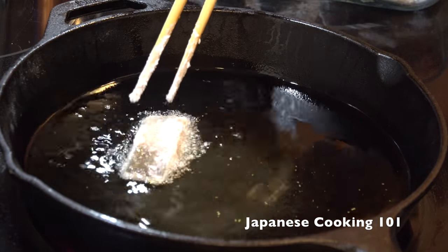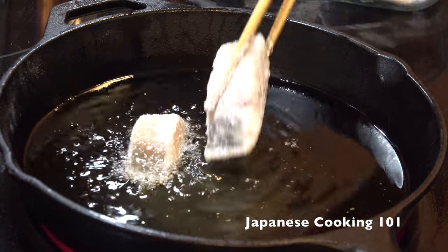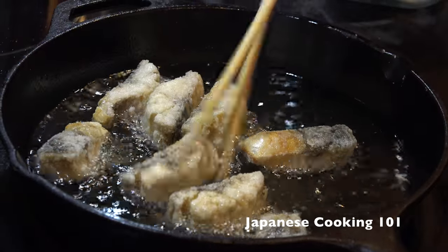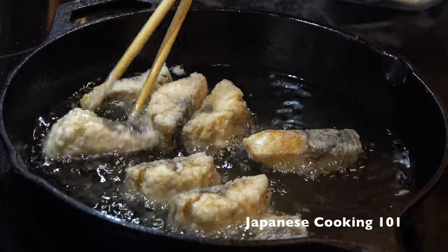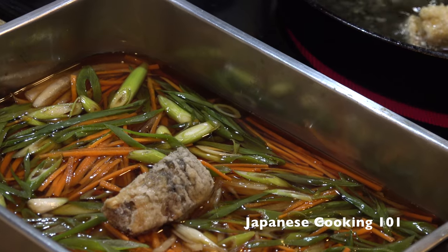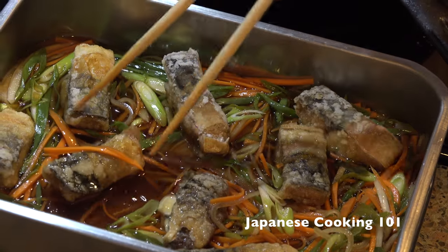Deep-fry the fish at 350 degrees Fahrenheit, or 180 degrees Celsius, for three to five minutes, cooking all sides until lightly browned. When the fish is cooked, add them straight to the vinegar sauce and coat the fish with the sauce.